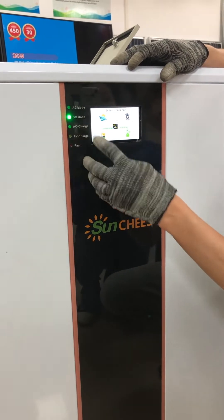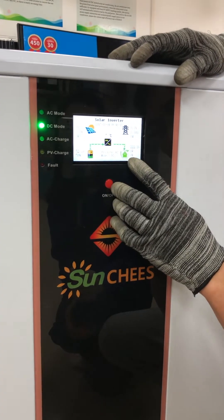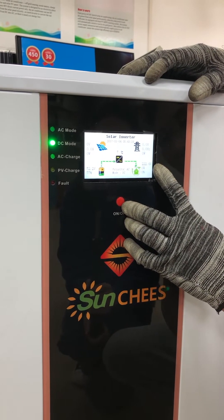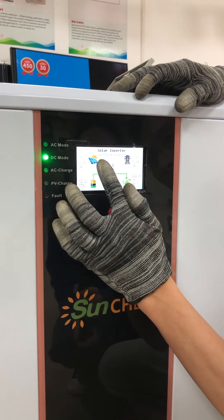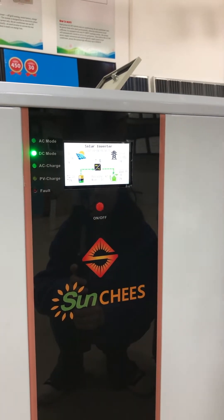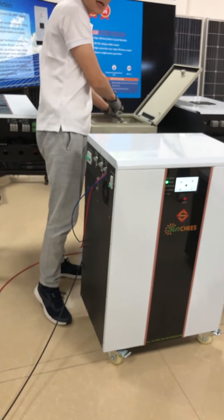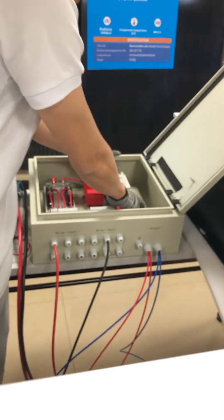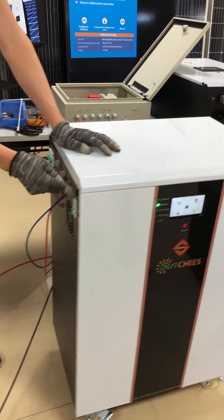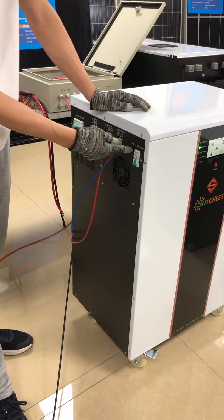You can see the battery bank voltage is 52.2V. The display shows output voltage is 222.4V AC. The PV information currently shows zero volts because I have not turned on the PV breaker yet. Next, I will turn on the PV combiner breaker. Don't forget there is also one breaker on the solar generator — now I'll turn on the solar breaker.